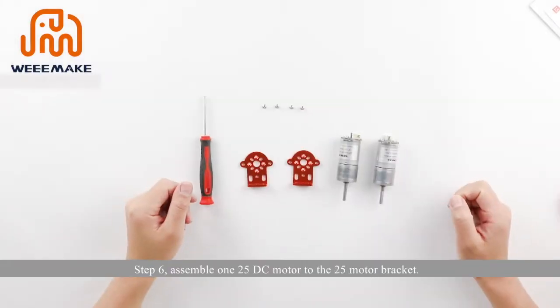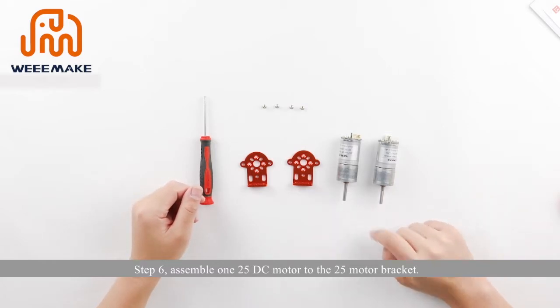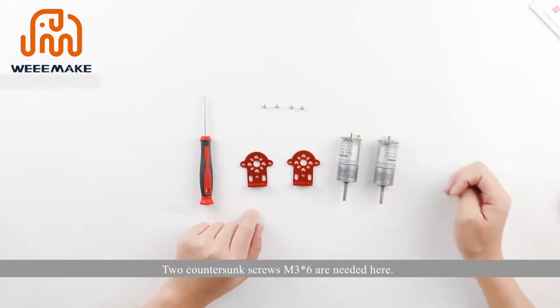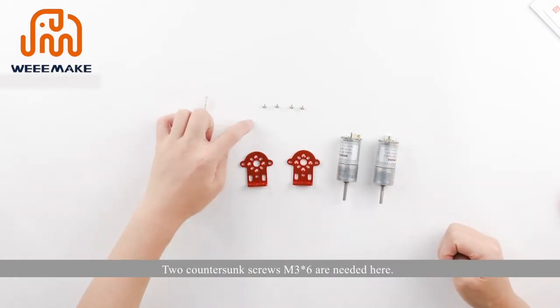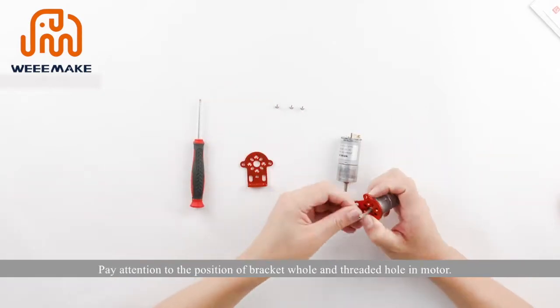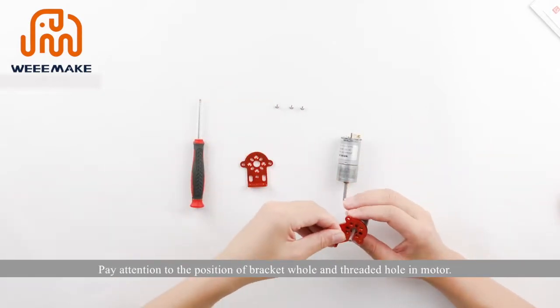Step 6: assemble the 125 DC motor to the 25 motor bracket using two countersunk screws M3×6. Pay attention to the position of the bracket holes, threaded holes, and motor alignment.